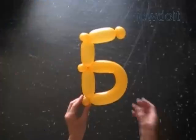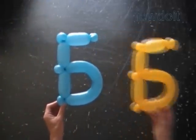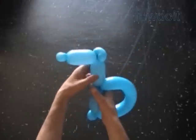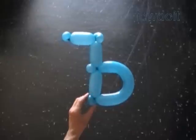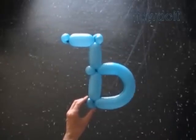We can use the letter В to make the hard sign, Tvyordiy znak. In this example I use a blue balloon to make another letter В. This time I turn the top part of the letter В in the opposite direction to make the hard sign.